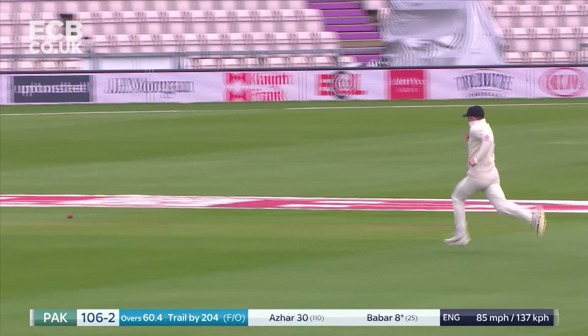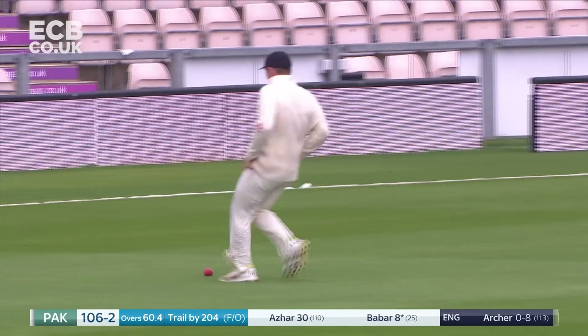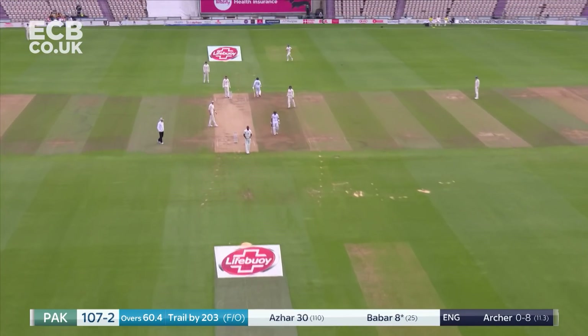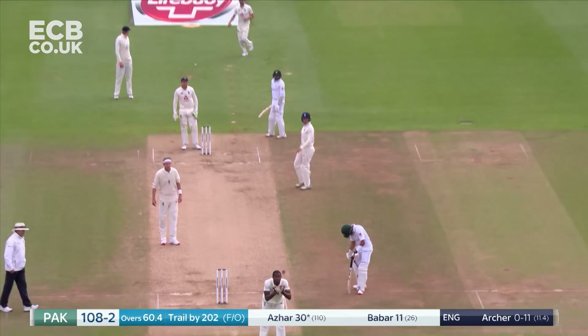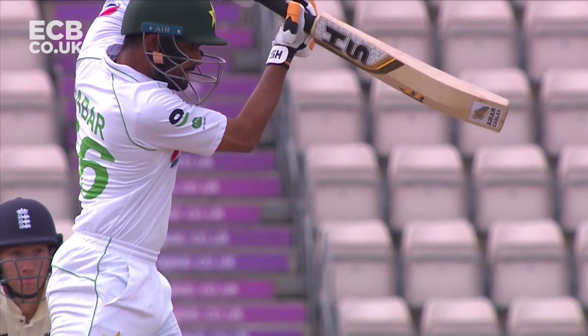Bit of a chase on. Babar Azam hustling, trying to get back for the third, and he does. It's a good shot — the second back-foot punch that has brought him some reward in the space of a couple of overs.